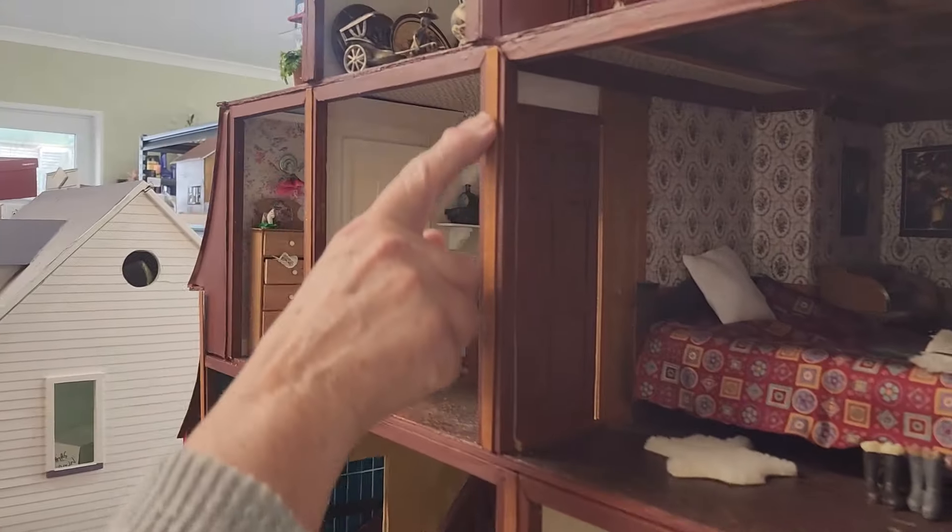Welcome back to my studio. Roger's back and now we're back in business, and I have been busy the last two days. I have tidied up the back of the Beacon Hill house and I've done a lot of finishing off.